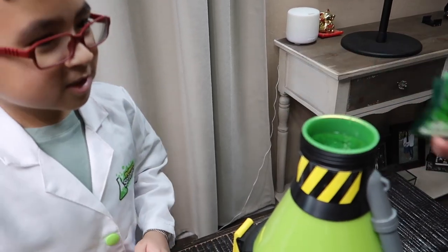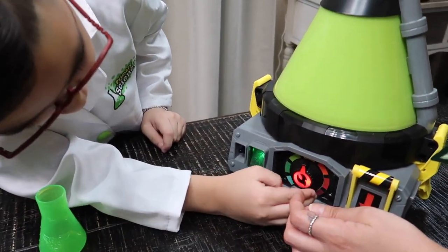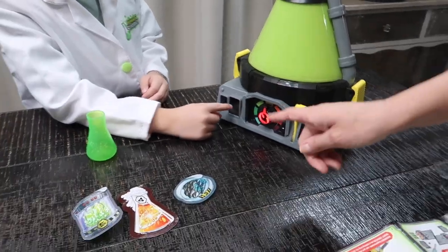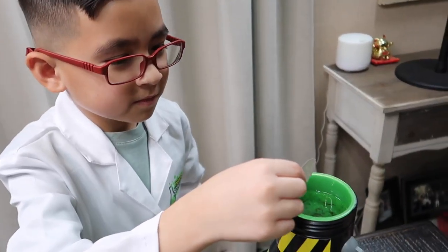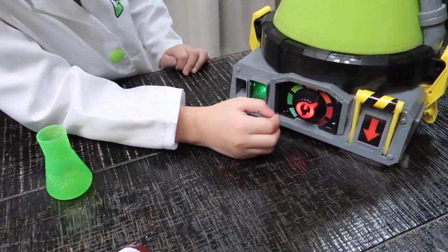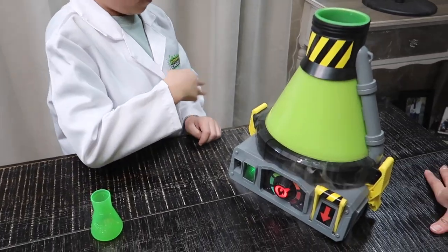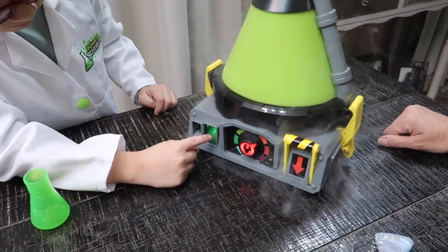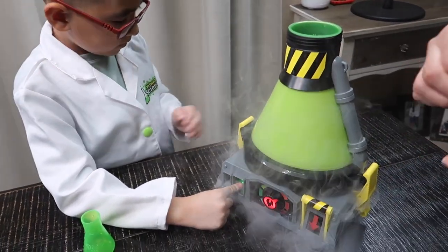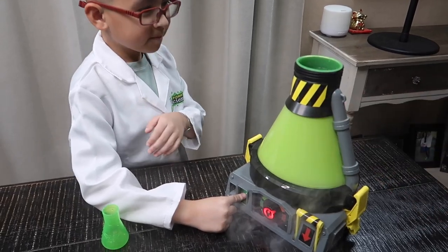Okay, now we're going to switch it to the next level. Alright, we just need to move and then the fingerprint. Next — add skin scrapings, this isn't just paper. Oh my gosh, there's too much smoke coming out! Time to add the roar rocks.